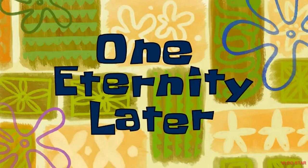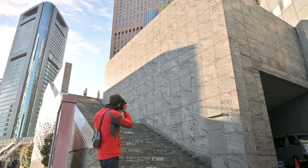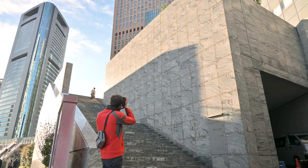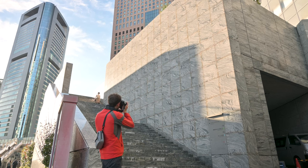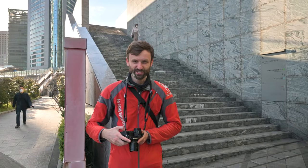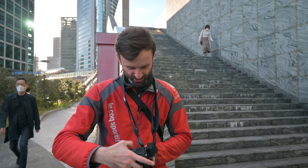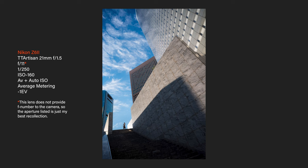One eternity later — there we go. Very nice. I almost missed it. I was looking in this direction chatting with Axel, and he was like, look, look, look. I was a touch late. I could have been a little earlier, but I think the first shot in the set is fine.